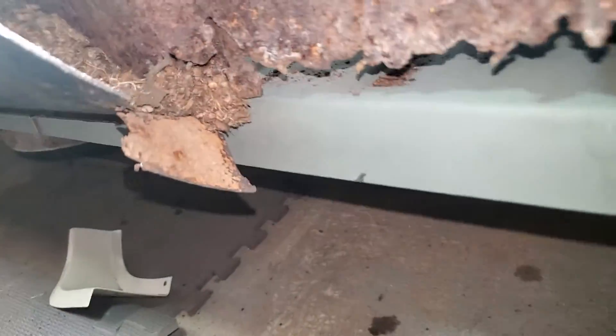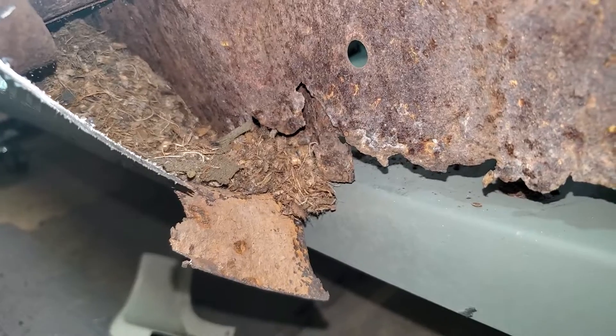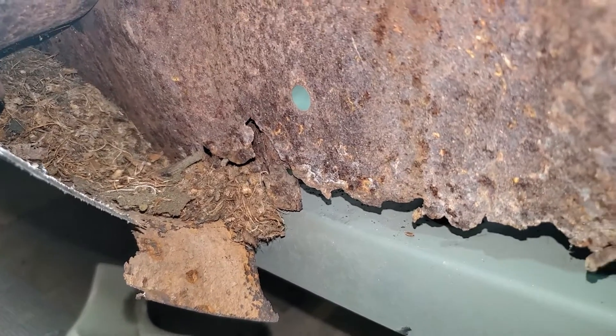And I discovered something interesting — animals are maybe still living inside of the sill here. So I'm gonna have to evict them before I can do much more work. That's it for now, thanks for watching.